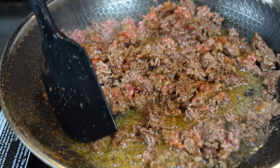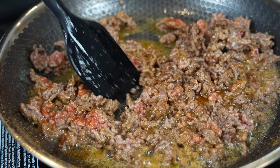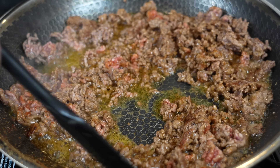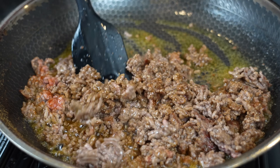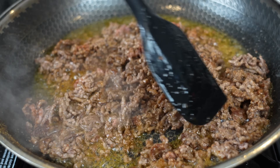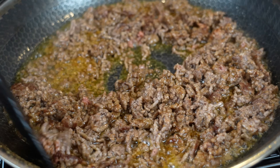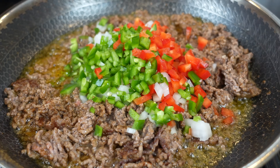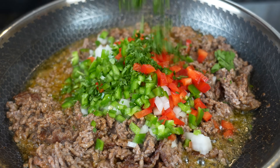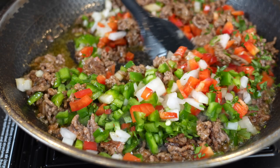You can drain off any of the excess fat, but in my opinion you're going to need that to sauté those veggies and they'll absorb some of that flavor. For the fat-phobic folks in the comments, go right ahead and drain that off if you like. Once the ground beef has a head start, in go the veggies. We're going to add some cilantro to the party as well, give that a mix and allow those veggies to begin to get nice and tender.